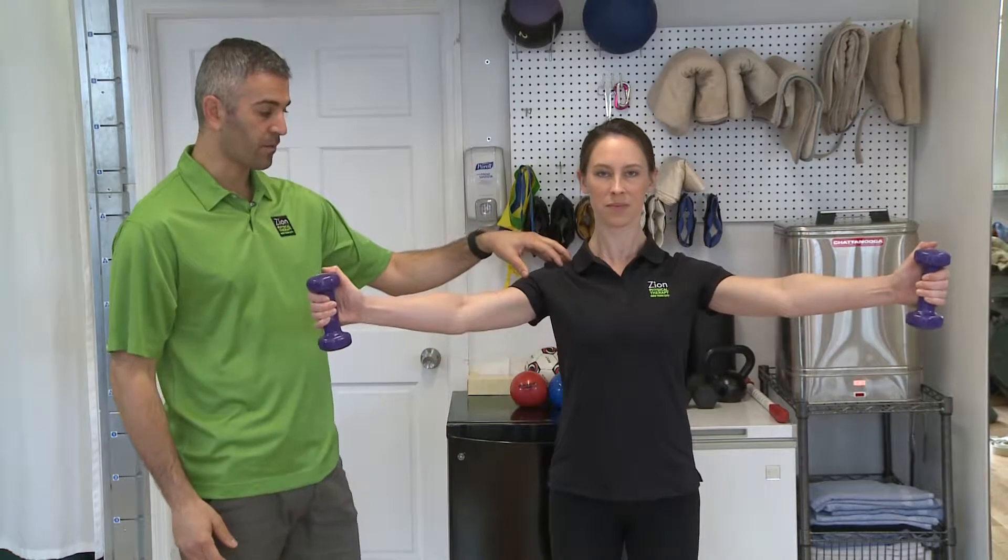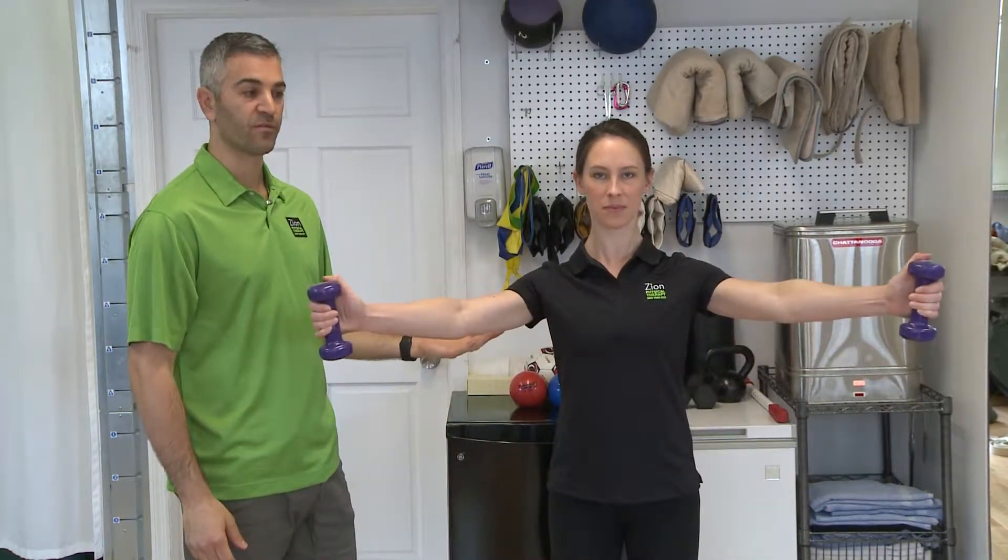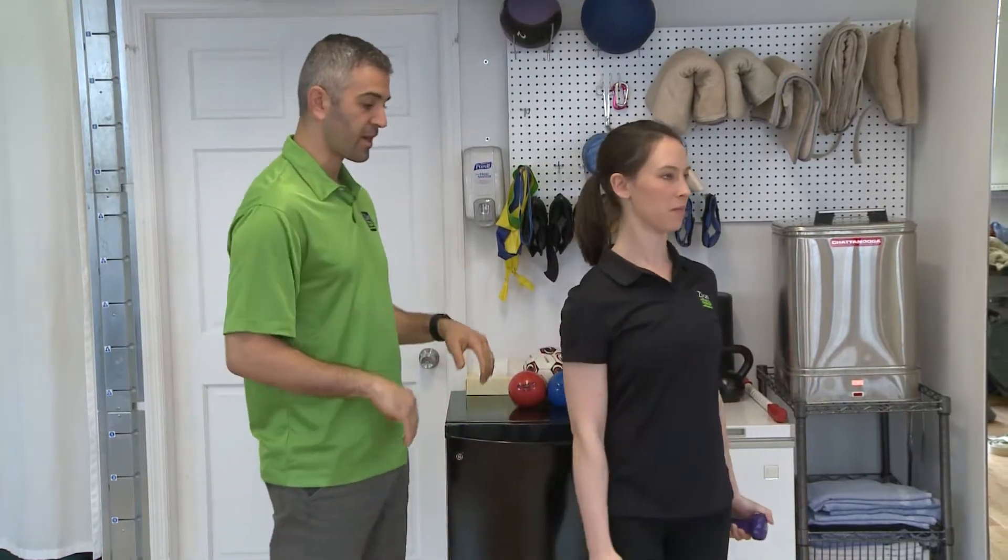We shouldn't be feeling any pain with this at all. Nice abs tight as she's doing it is perfect — just her arms are moving. From the side, she's going to turn now.